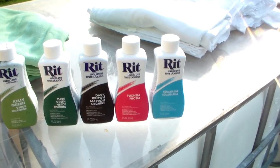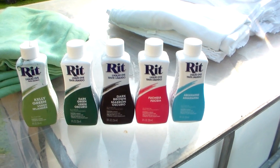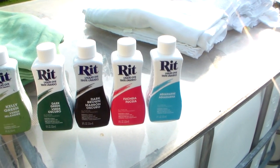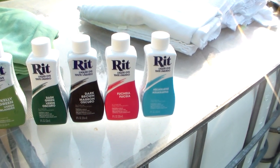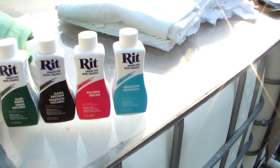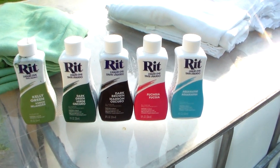This is definitely not the number one prepping item, but it's something to think about. If you've got all your other bases covered, this dye could come in handy. It could be good for camouflaging things and also good for a morale boost for young kids — giving them some color in their life. Thanks for watching.